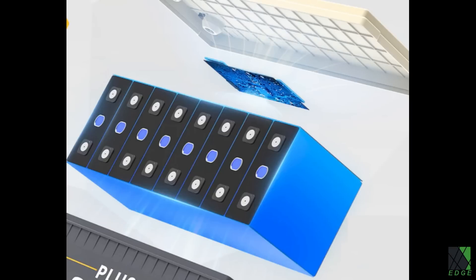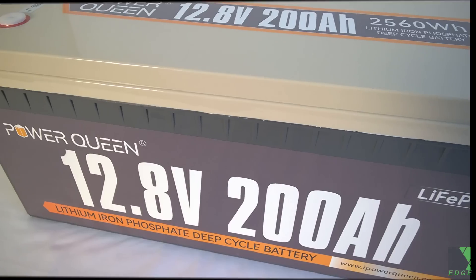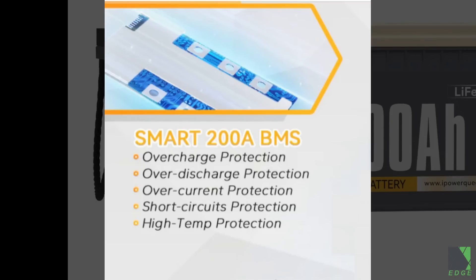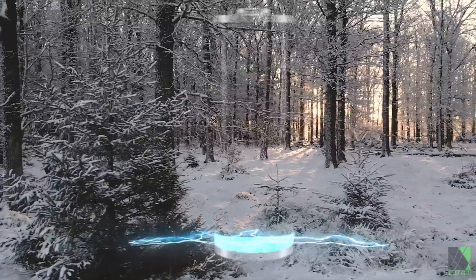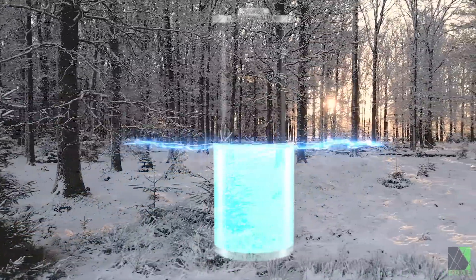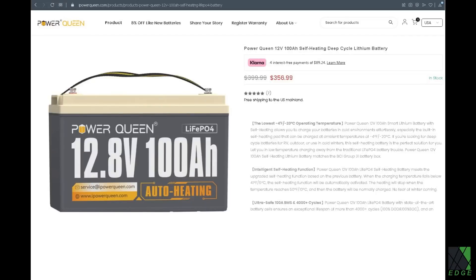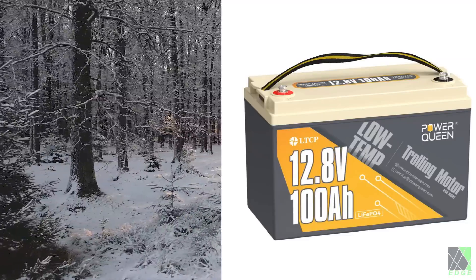I do not intend to break open the battery for this review, as that is not what a normal customer would do either — the battery works or it doesn't. I like the fact that they use grade A cells, and the BMS has all the standard protections. There is no low temperature protection when charged below freezing temperatures — LFP cells exhibit a sharp degradation in capacity, their internal resistance increases, and capacity is incrementally lost with each cycle. PowerQueen does offer a self-heating battery as well as a battery with a low temperature cutoff integrated into the BMS.